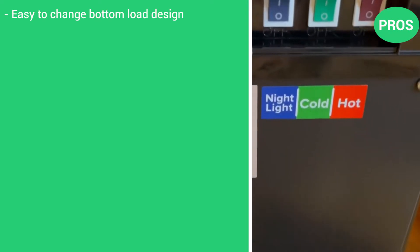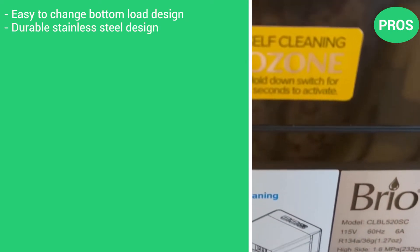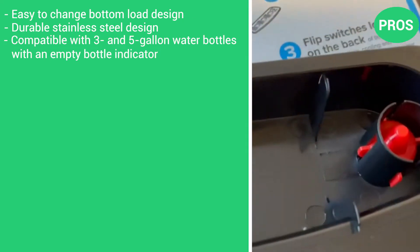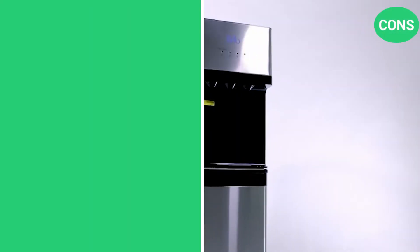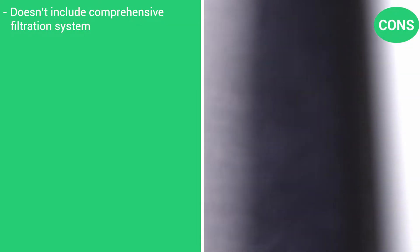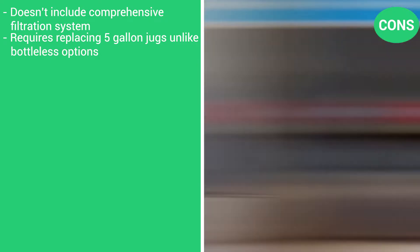Here are the pros: easy-to-change bottom-load design, made from durable stainless steel, compatible with both 3 and 5-gallon water bottles with an empty bottle indicator, and ozone self-cleaning functionality. The cons: it does not include a comprehensive filtration system, and requires replacing 5-gallon jugs, unlike bottleless options.